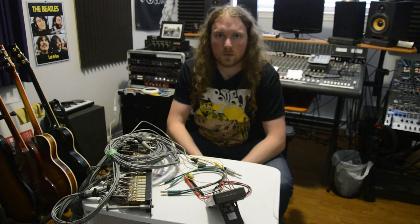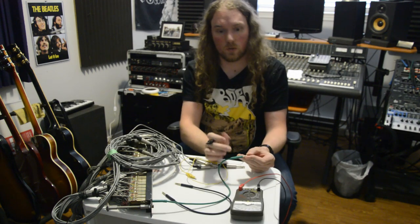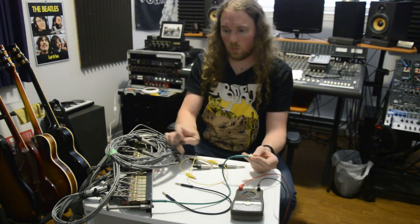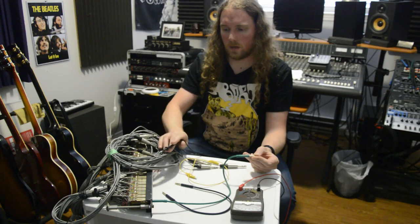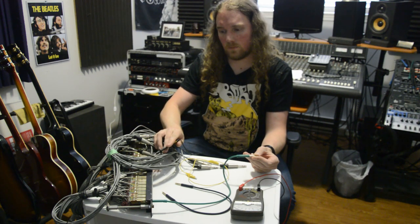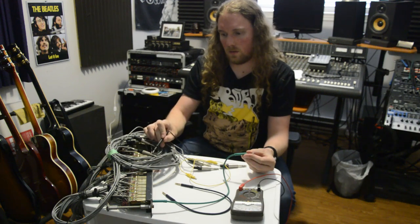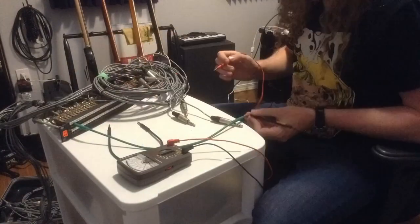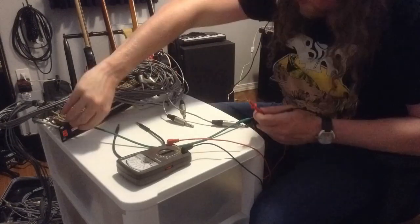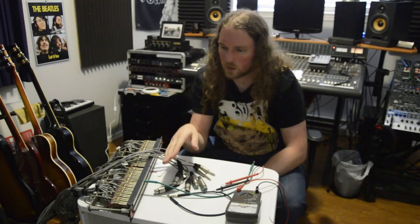I'm not sure if any of you guys are interested in this sort of thing, but if there's one way I can make the tedious task of testing out all 288 connection points of this patch bay it's by making a video out of it. I just need to make sure that each connection point on this cable plugged into number one is attached to the appropriate connection point on the other side of the snake and not connected to the other two connection points. There we go, one down, ninety-six to go.